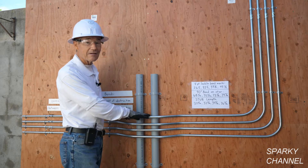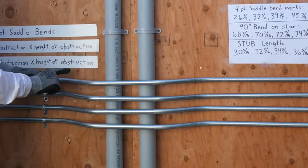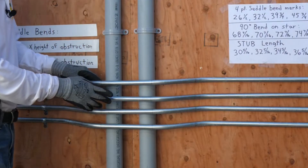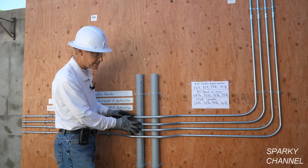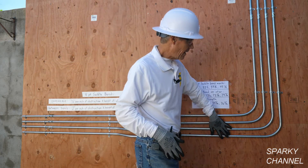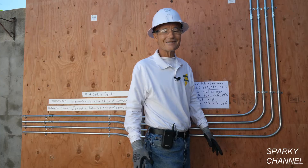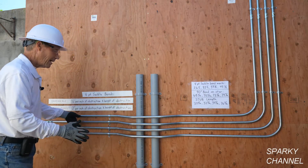If you think of this as a saddle that goes on a horse, there are four points — one, two, three, four — and to get them the same you need to make these bends at the same place. The spacing has to be the same: this is two inches on center from pipe to pipe. Then we go over here and these are all 90-degree bends that come up to these fittings. So these bends all have to be pretty much exactly 90 degrees.